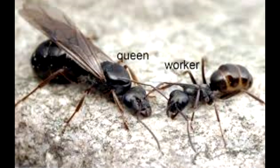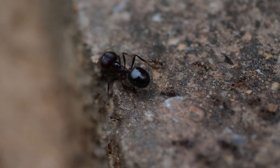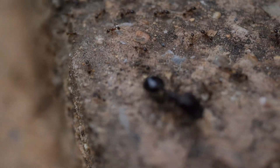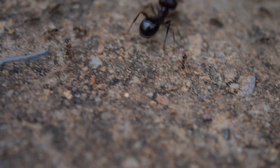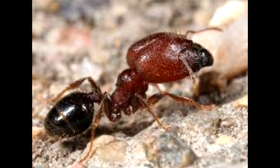First of all, a queen is always the largest type of ant in an entire colony species. If the species is polymorphic, meaning they have different sizes of ants, they have major ants as well as regular minor ants. To differentiate between a queen and a major, a queen's head is almost always smaller than its thorax or middle segment. A major's head is always larger than its thorax.